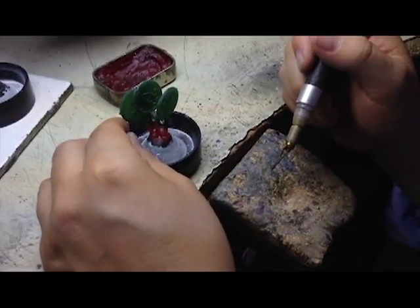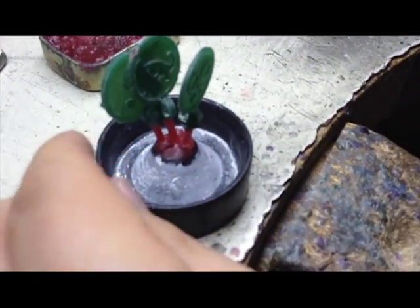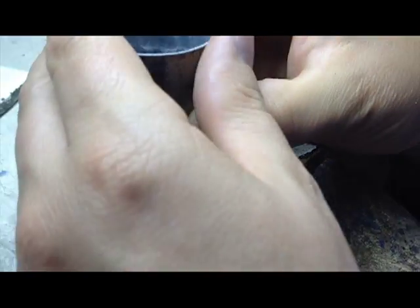Once this composite model has been milled, the composite model is then attached to a sprue that allows us to place it into a metal cylinder that will be used to make a plaster cast.